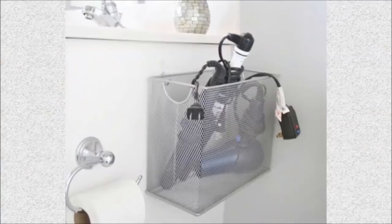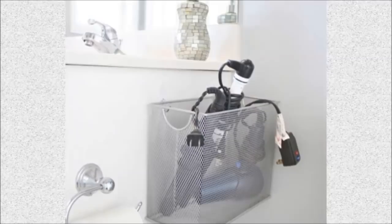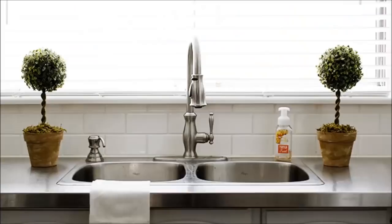16. File Box Catch-All: Attach a file box or magazine organizer to the wall in your bathroom to use as a catch-all for your hair dryer, straightener and other appliances.